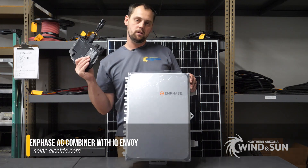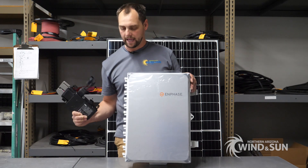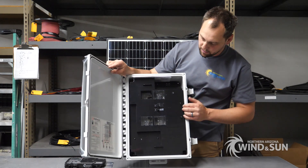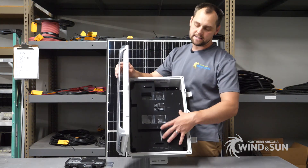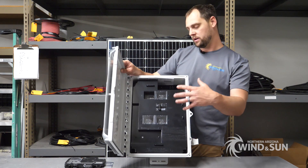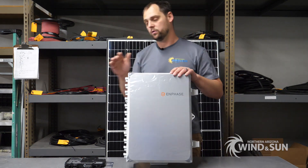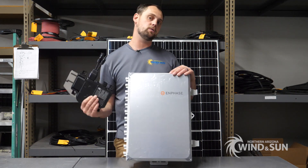This is the AC combiner for the micro inverters. Each micro inverter is home-run back using the trunk cable, which usually runs into the IQ combiner. This can hold up to four 20-amp circuits. It has the Envoy built into it, and the Envoy can be used for full monitoring of the system, allowing you to monitor each micro inverter individually and thus the performance of each module.